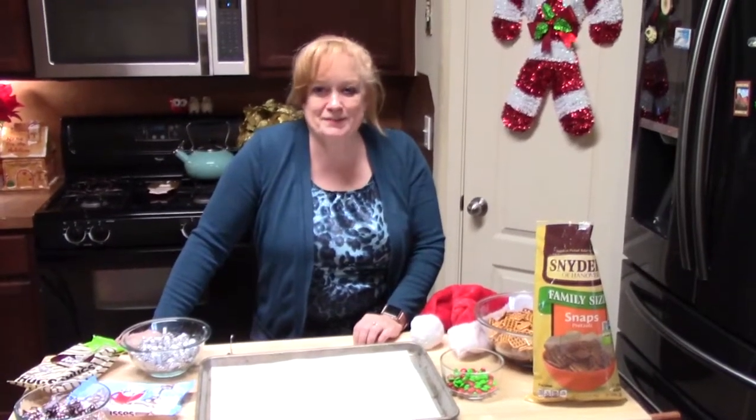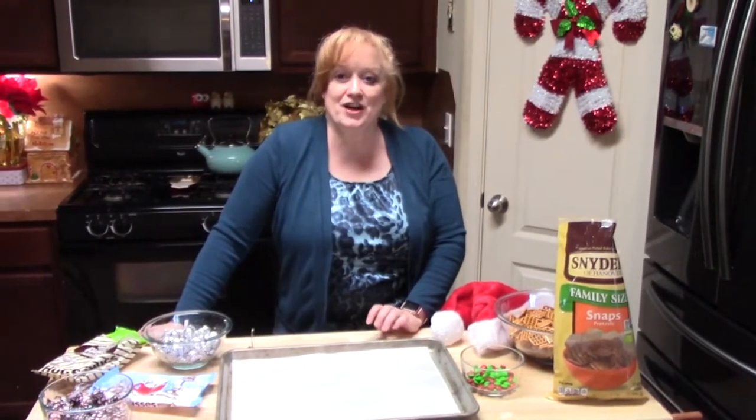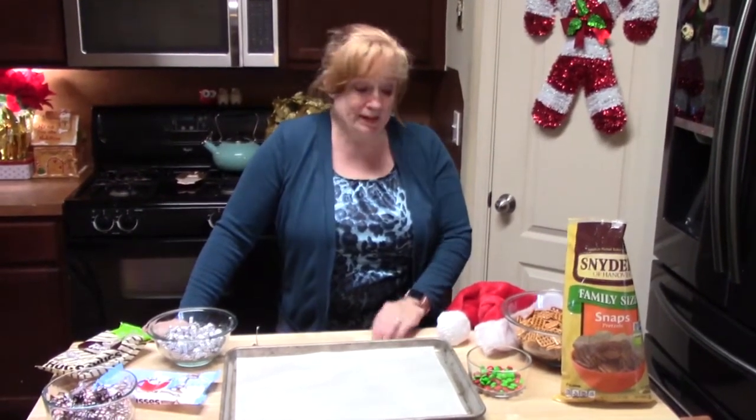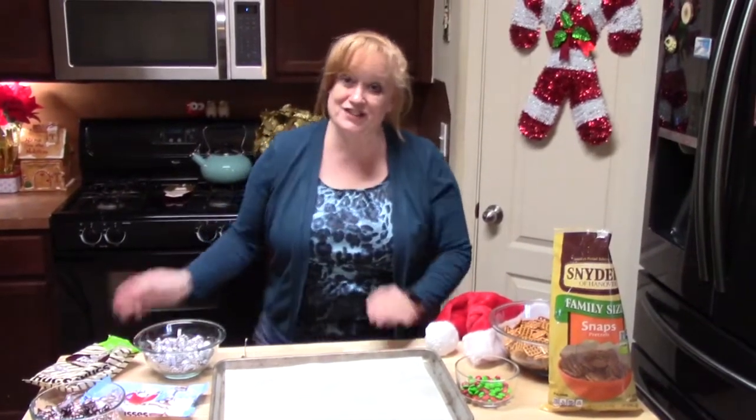Hi everyone, welcome to Catherine's Plate. I'm Catherine. Thank you so much for coming to my show today, Vlogmas 22. Today is all about Christmas treats — just the fun things that you can make for Christmas.